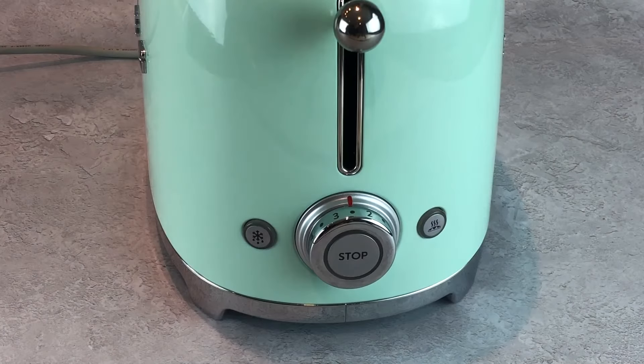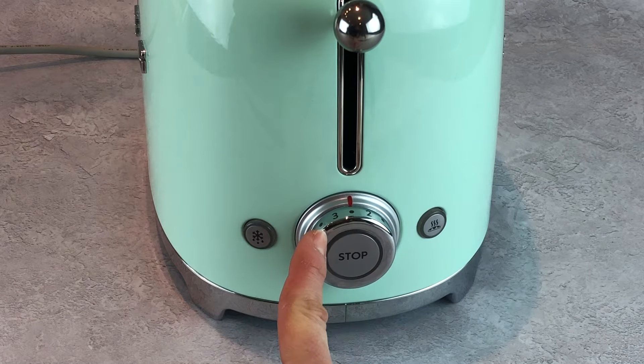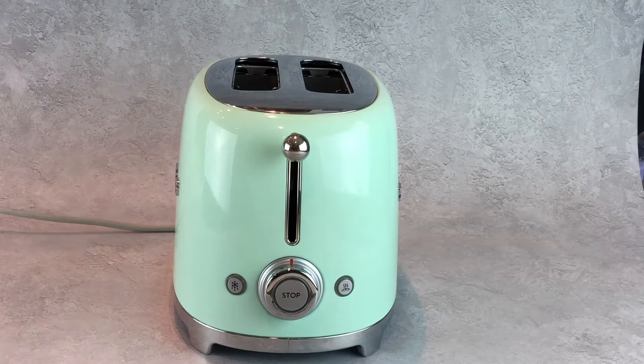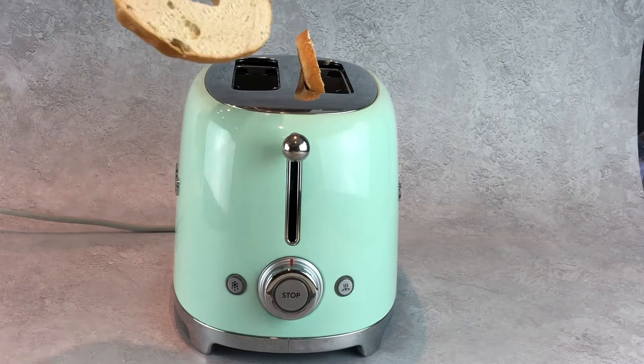The Smeg toaster has a bagel function, and this is the button on the right hand side. When pressing this button in conjunction with one of the browning levels around the dial, the bread will be toasted on just one side. When using the bagel function, the toaster will heat up only the outer elements. Therefore, when placing the bread into the toaster, place the cut half on the outside.